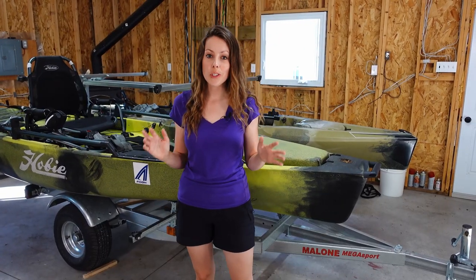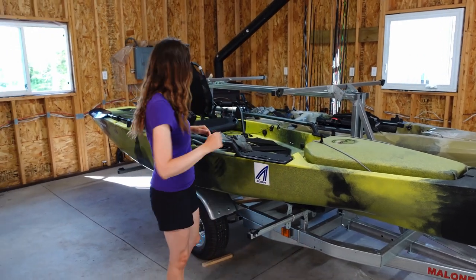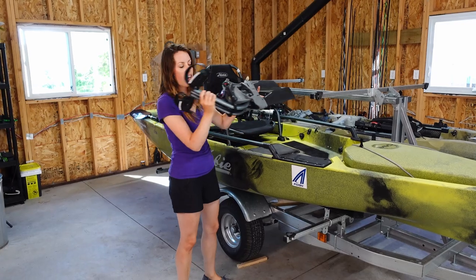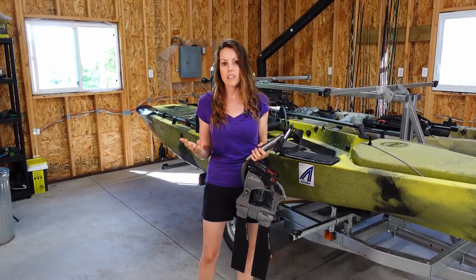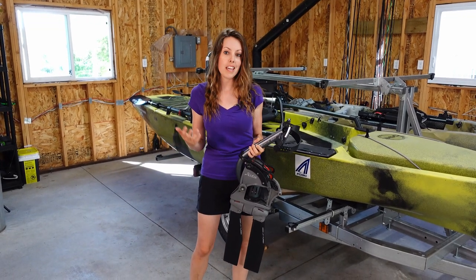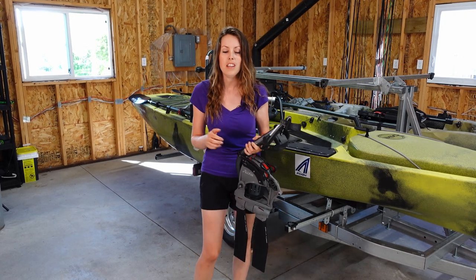I'm going to jump straight to what sets this kayak apart from everything else on the market currently. This is a pedal drive kayak, meaning you use your feet to propel it. The reason I love this is because it means my hands are free and I can spend more time fishing as opposed to having to deal with a paddle.